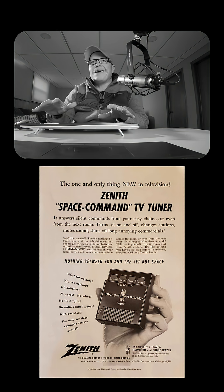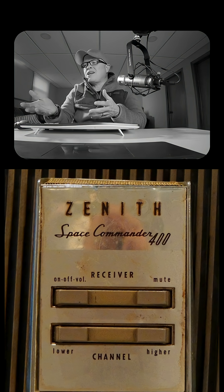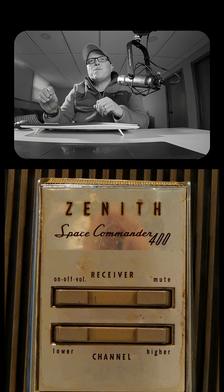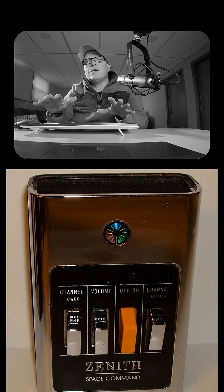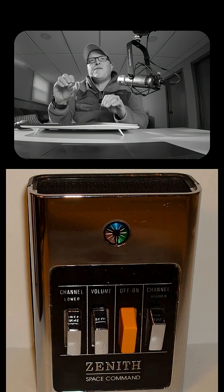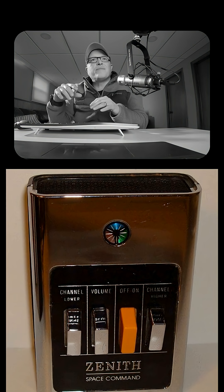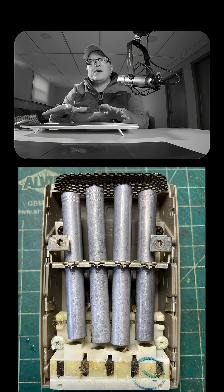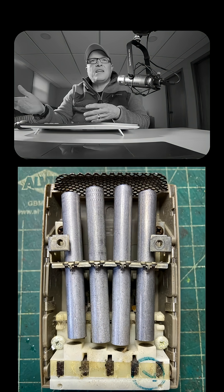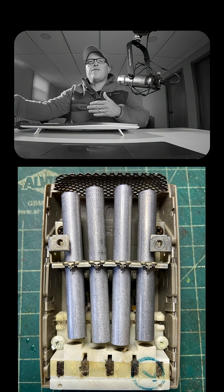In 1956, the Space Command, invented by Robert Adler. This used ultrasonic sound and became the dominant remote technology for close to 25 years. Each button on the remote activated a spring-loaded hammer, and the hammer struck a solid aluminum rod tuned to a specific ultrasonic frequency — above human hearing, so you couldn't hear it. Each rod had a different length, producing a unique tone and triggering a unique TV function.